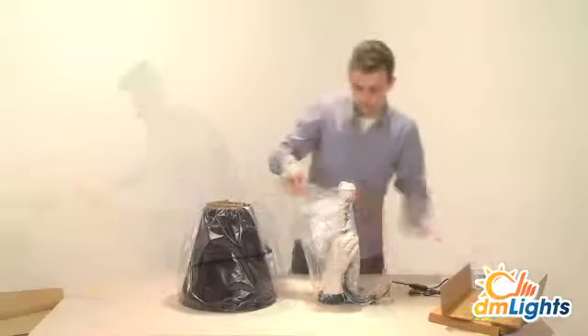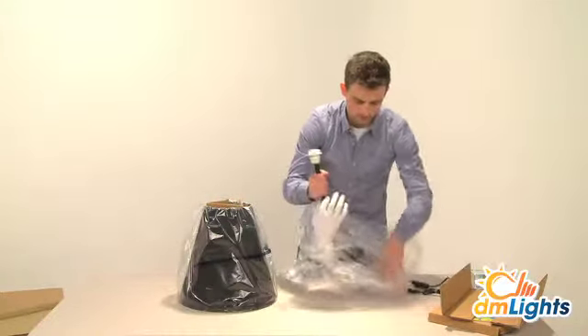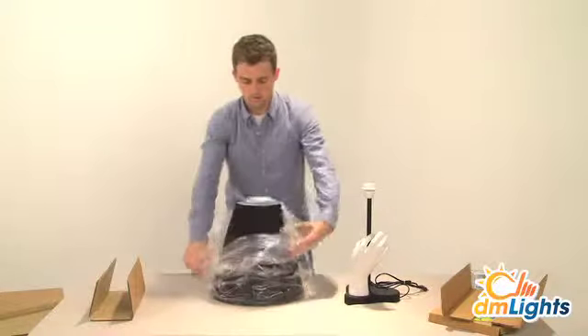It comes with two boxes, one for the base and one for the lampshade. The base is made from marble powder and resin and the square stem in metal, both painted soft black.